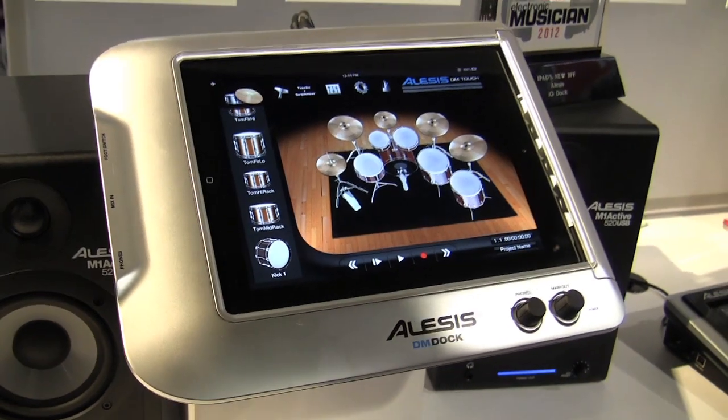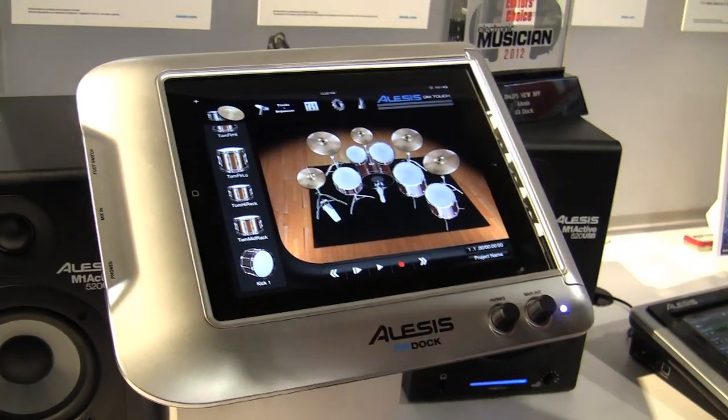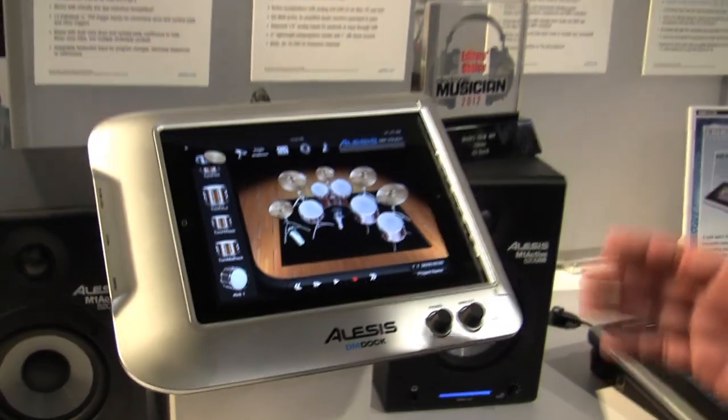There's a mix input for your iPod for additional music, and headphones for monitoring. You can learn a lot more about this if you visit Alesis.com, and you can also call Sweetwater for questions. Thanks — this has been the Alesis DM Dock.